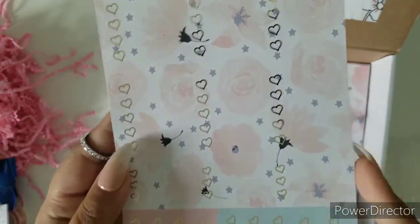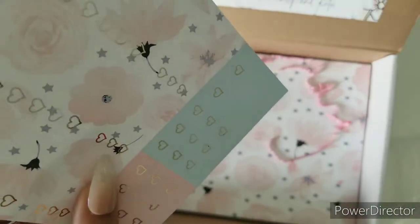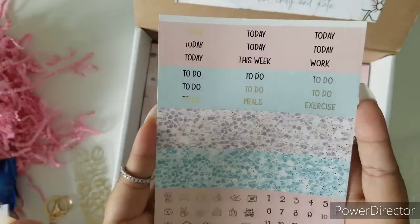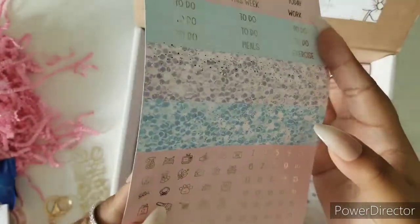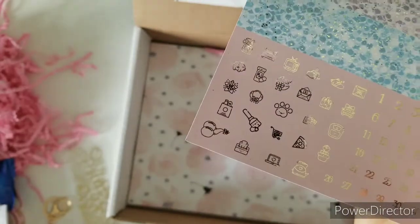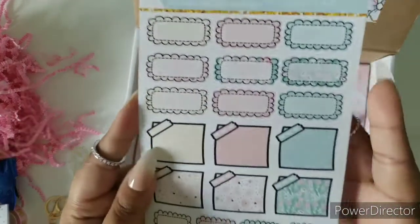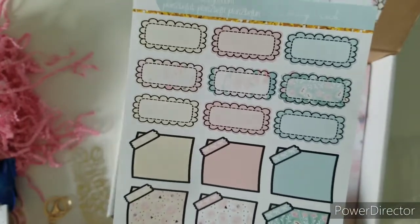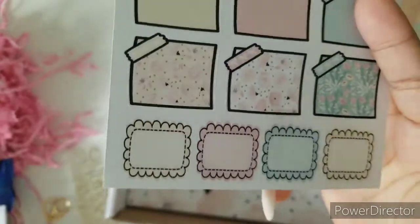Here we have our checklist page — you've got full boxes, half boxes, flags, and some mini page flags. Then we have our headers: to-do today, work, exercise, and our glitter headers. Our date dots and more foiled functionals, all in gold. Then we have a full page of scallop boxes, some sticky note stickers, and these that I like to call stamp boxes — which are so cute.